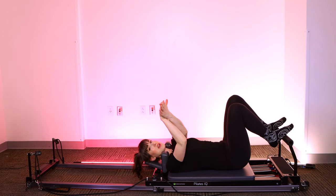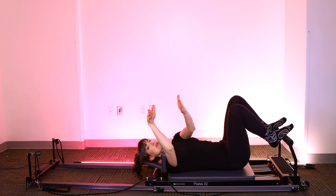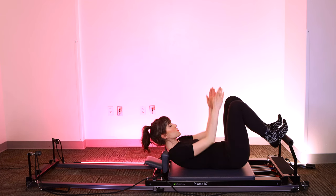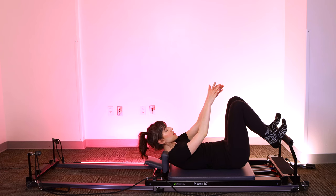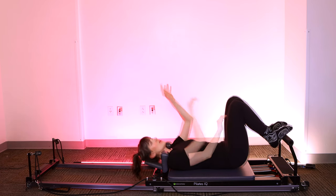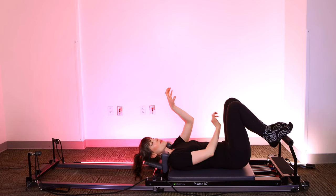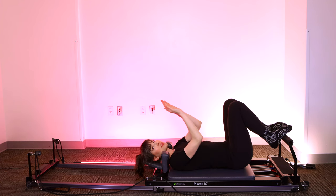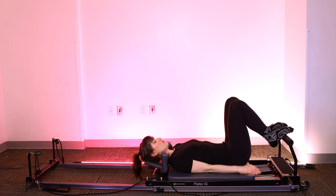We're going to place the instep — the very mid part of your foot — on the center of the bar, and we want your knees right in line with your hips. So your feet won't be directly together or really wide; they're going to be just about hip width. Once you're there, take a look down at your toes, make sure they're directly forward, and just think about holding on to the bar like you're a bird on a perch.